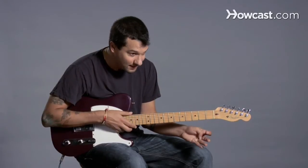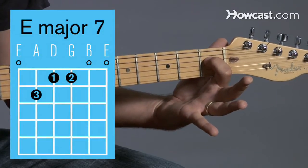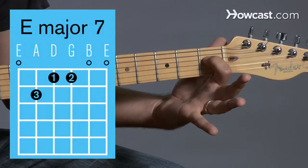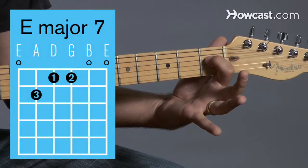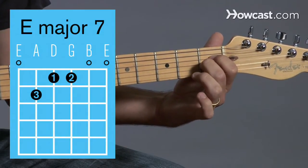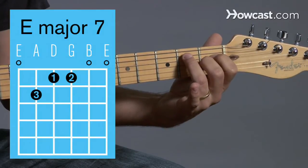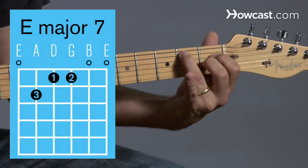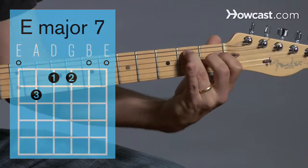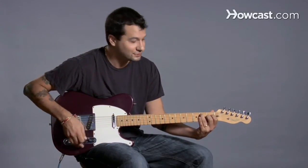I'm going to play the E major 7 shape. I'm going to take my first finger and put it on the 4th string, 1st fret. Then my 2nd finger on the 3rd string, 1st fret. And then my 3rd finger all the way up on the 5th string, 2nd fret. It's a little awkward, but that is the shape — E major 7. Very jazzy sound.